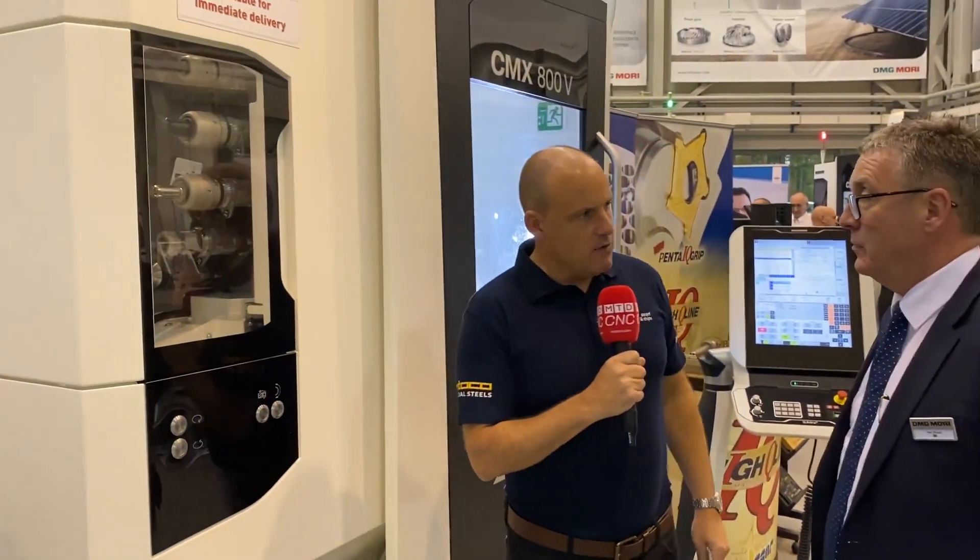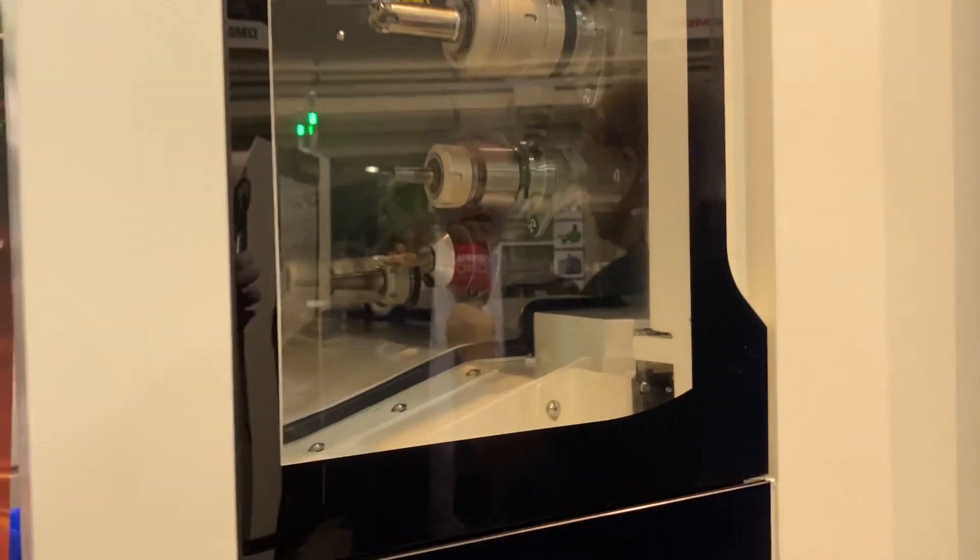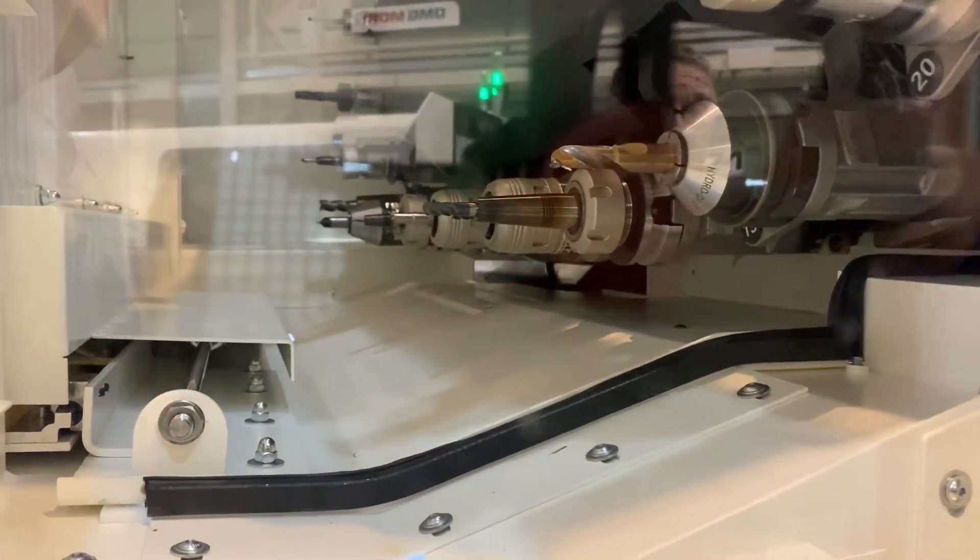The next point I want to talk about is the tool changer. A lot of the VMCs you see don't have this — the tools are outside of the working area like this. Yeah, that's right — you see a lot of them with what we call an umbrella or wheel type, which are in the working area. What happens then is you get swarf that falls onto the tool. They'll have an air blast that may blow it off, but it might not. We just don't get that problem because once the door's shut it's not exposed to the working area, so we don't get any swarf or contamination of the tools.